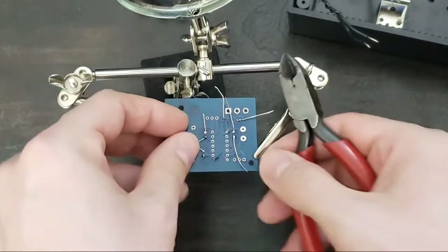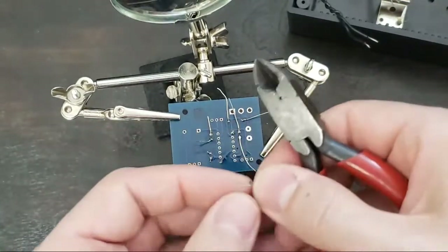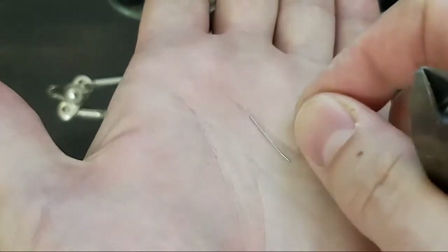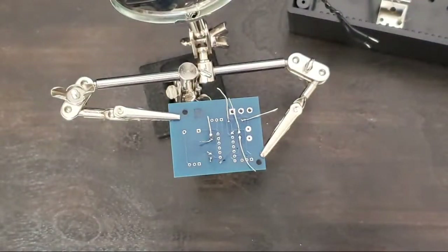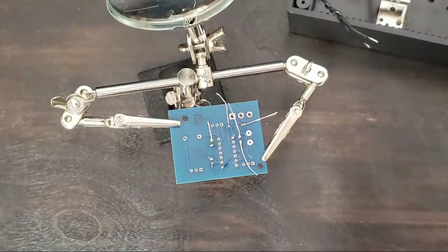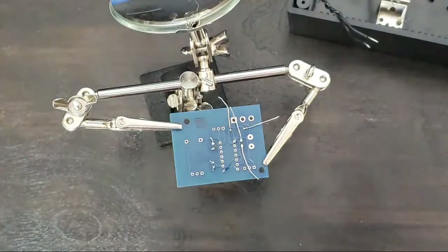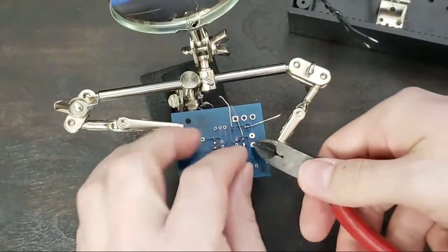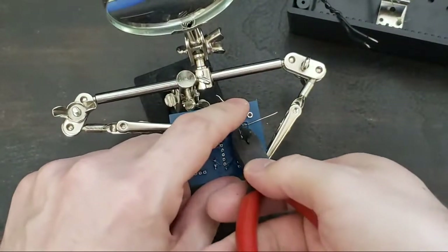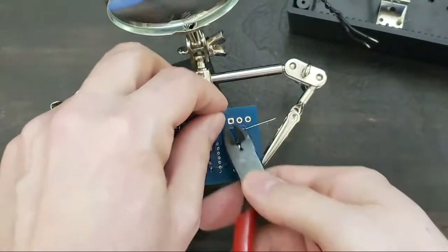Pro tip: sometimes if you have a nice long lead left over, you can save it. Resistor leads make excellent jumpers — so if you ever need a little jumper, that's a nice wire. I'm not saying save every little scrap, but if you have a long one you'll be surprised — you'll be able to make them come in handy. Sometimes too, if I have a short pin that I'm cutting off, I put my thumb over it so it doesn't snap off and fly up into your eye, across the room, never to be seen again.